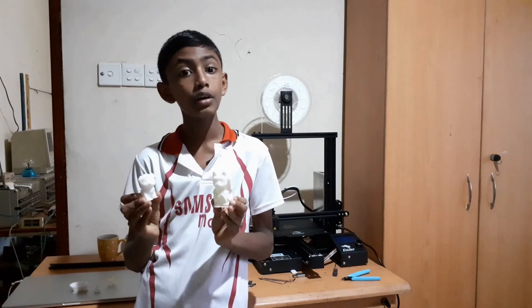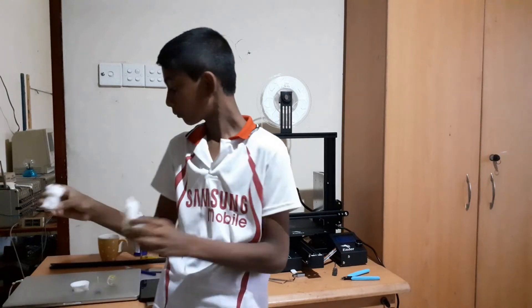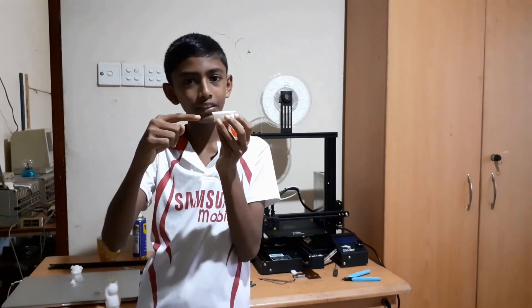I printed these two from sample G-code that came with the printer. As you can see they printed pretty well. But the thick sample didn't print too well — it stopped two times at the exact same place. I think there is something wrong with the G-code.